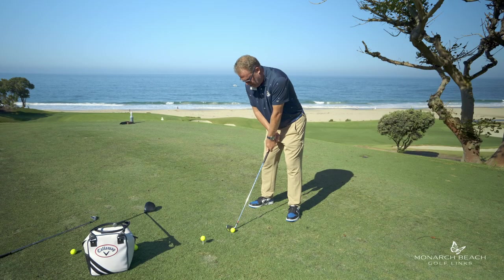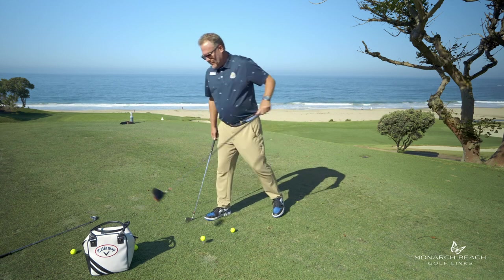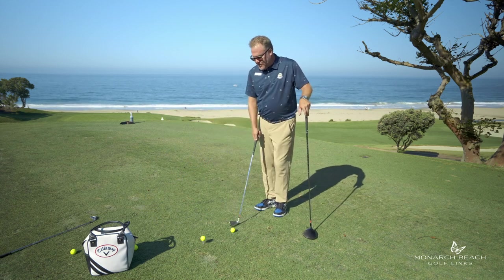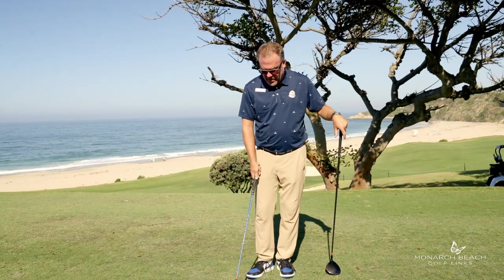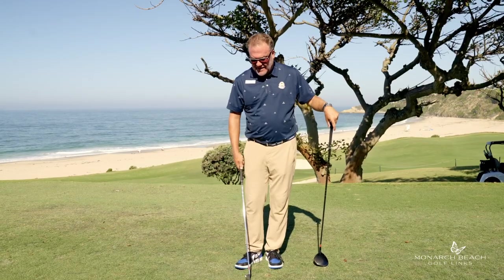I recommend that you try that at home. With a driver, the reason that I'm standing that close to a golf ball with my iron is I'm trying to get a descending blow into the back of the ball. I'm swinging a little steeper, and I'm going to try to take a divot.